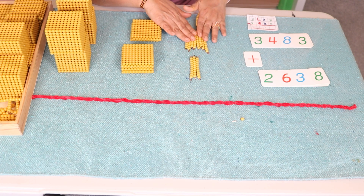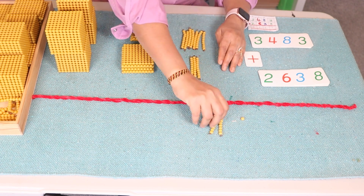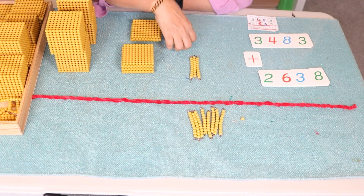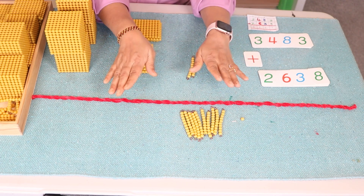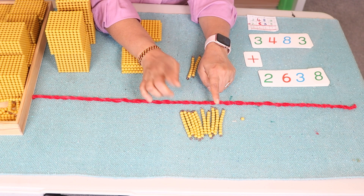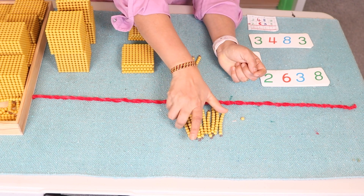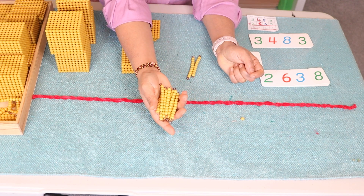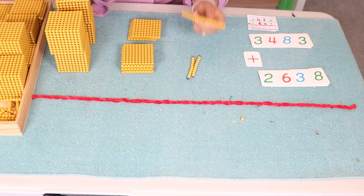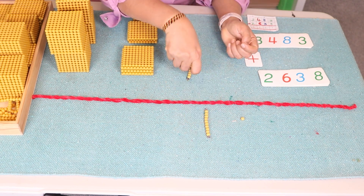Now let's combine the tens. We bring all of them below the equal-to line: ten, twenty, thirty, forty, fifty, sixty, seventy, eighty, ninety, one hundred — stop! Ask your child to take this hundred. We can exchange ten ten-bead bars with the bank and get a hundred square in exchange. We put the one-hundred square on top of the hundreds place and continue counting: ten, twenty.